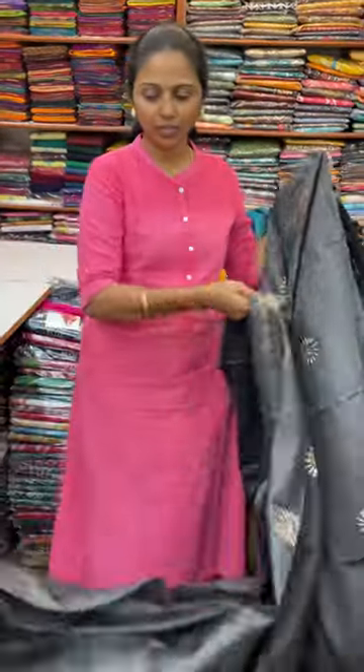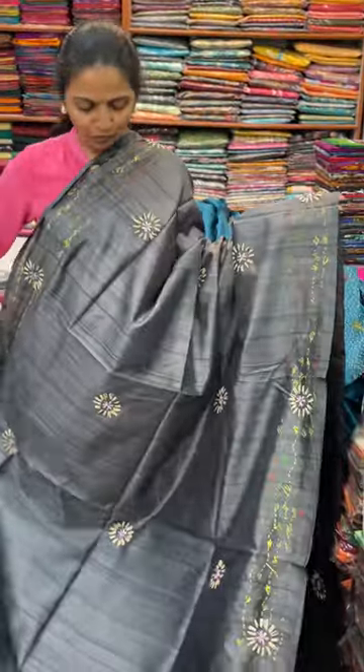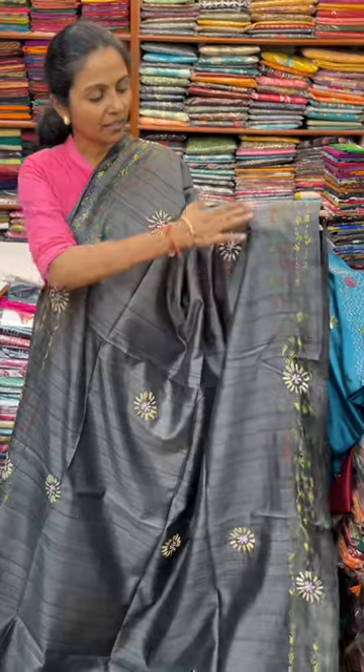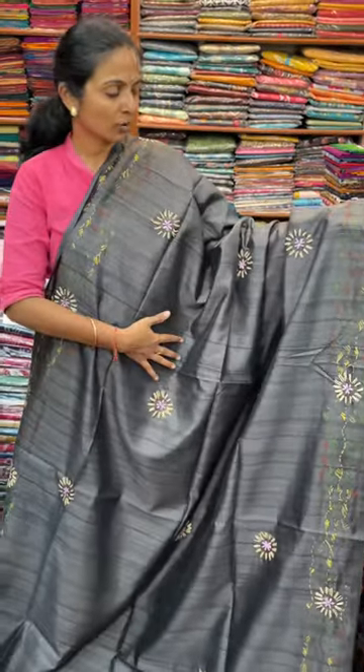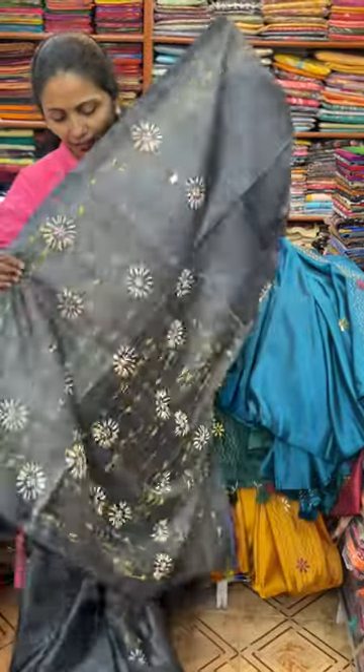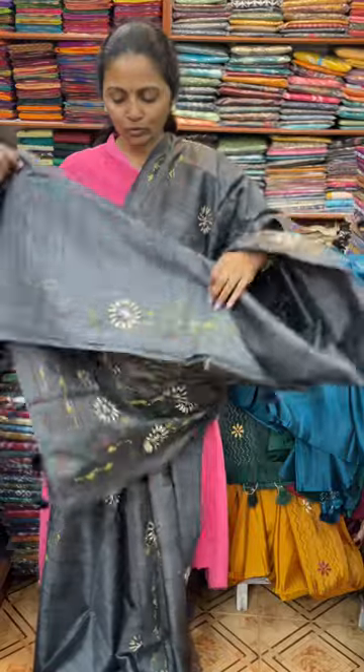The next colour in the same pattern is going to be a nice lovely shade of grey. Nalla uruh grey la adagaana kantha work complete a verandirukar. Ithe ellalame complete hand work sarees. And the pallu of the saree is this with tassel. And the blouse for this saree.